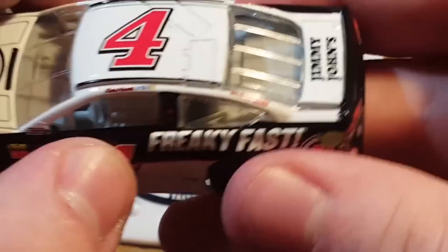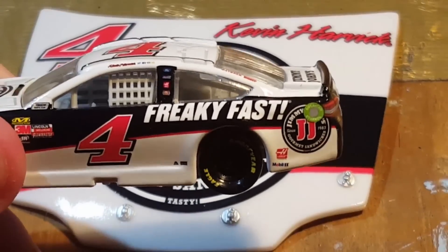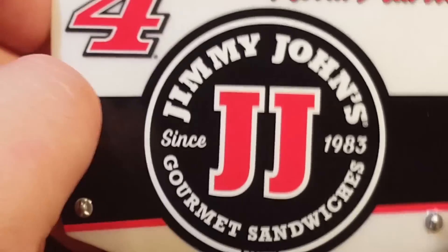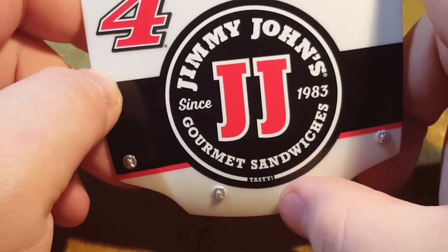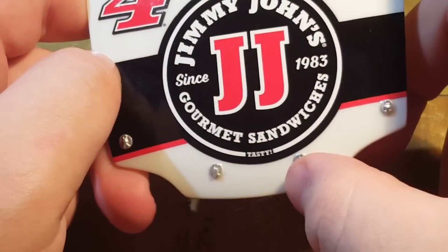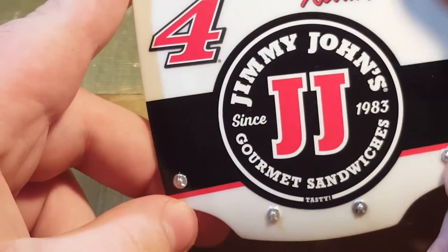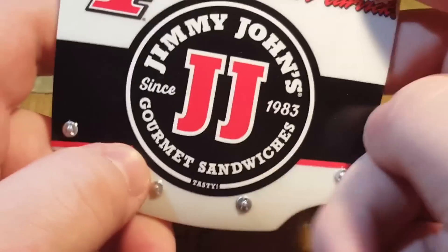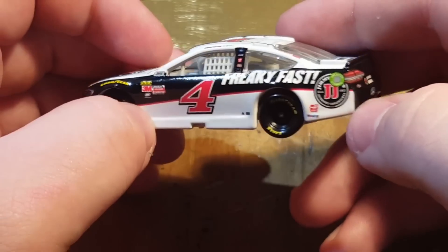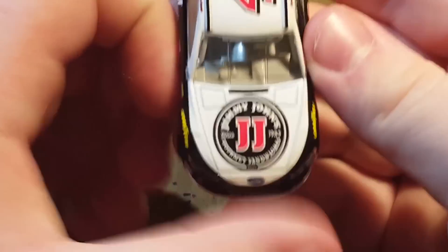I already see a huge error — look right here. That Outback logo is so off, but that's okay because it's a small sponsor. Let's look at the hood. Got 'Jimmy John's Since 1983' — gourmet sandwiches. Got 'Tasty' right there, number four Kevin Harvick, and a little black line right across — it reminds me of Earnhardt, just with the red, white, and black. Here is the car: Freaky Fast, Jimmy John's, Haas, Mobile One, American Ethanol ring, and number four.